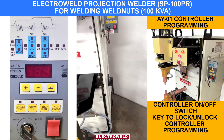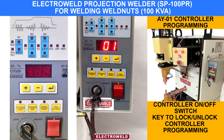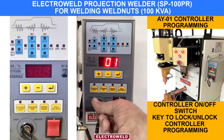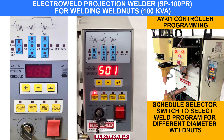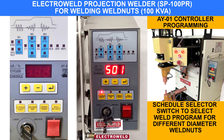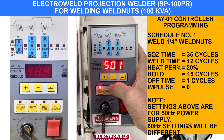Now we will show you the working of the controller. This is the on-off switch for the controller. This key is for locking and unlocking the controller. Here, when you press this schedule select switch, you can select different schedules for different nuts. Now we have selected schedule number 1 for welding water nuts.